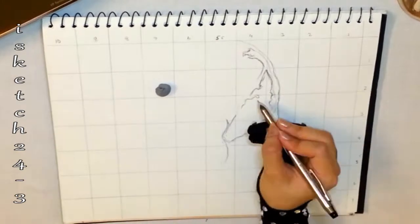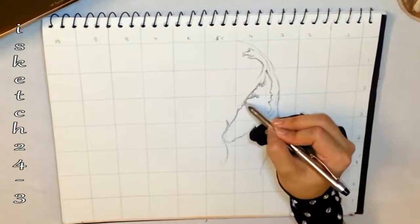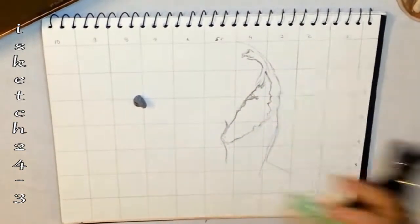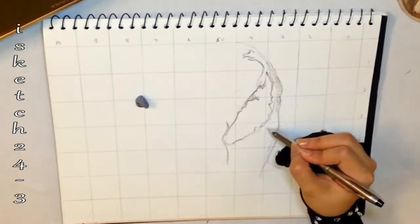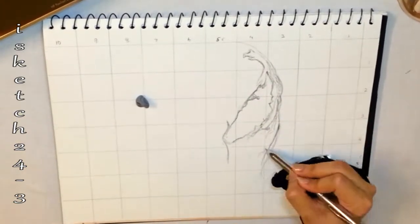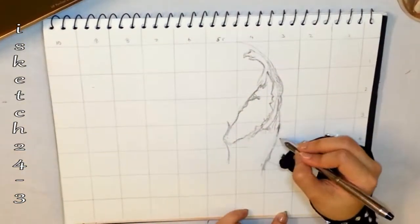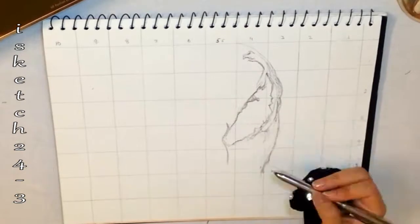I'm using an HB mechanical pencil for the initial sketch and I'm using a grid for the guidelines, defining the shape and curves of the eye and adding darker values around it. I'm drawing the Venom side of the face, sketching the eye by following the reference picture.